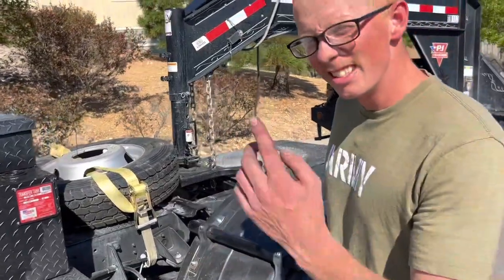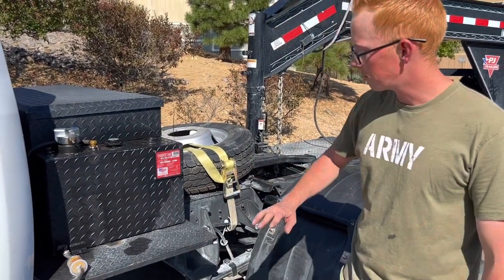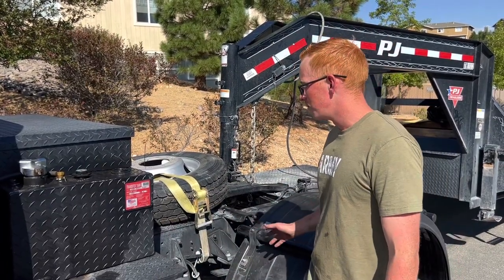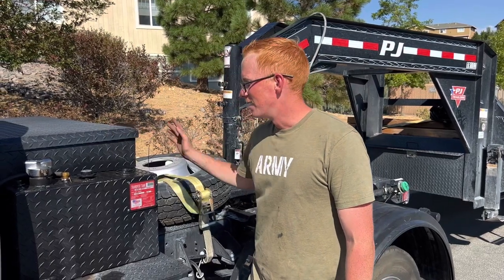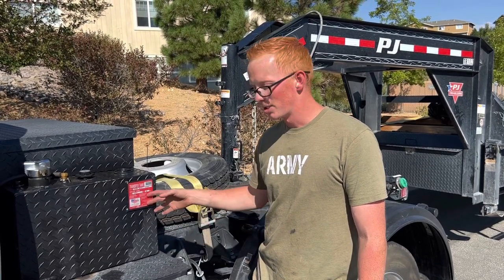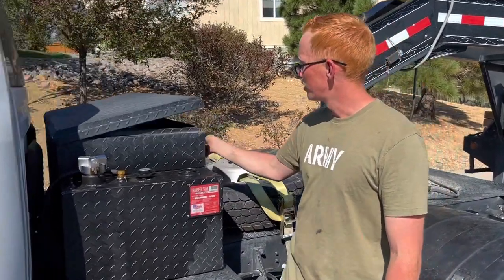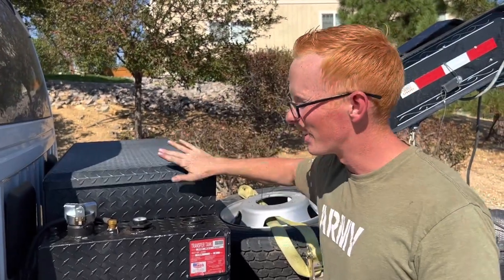I already showed you guys how I built the bed—you can check my other video for that. This is all a custom-built bed. You can get a prefab bed from CM manufacturers that costs about $5,000 and adds 1,000 pounds. Everything you see on this truck adds maybe 700 pounds including the fuel. The steel itself isn't even 100 pounds. The aluminum tank is probably about 60 pounds and then there's 60 gallons of fuel at 7 pounds per gallon. This is an RDS auxiliary transfer tank with the toolbox combo—people were raving about these and I said you don't need that, but you do need that. I'll have a link in the description.